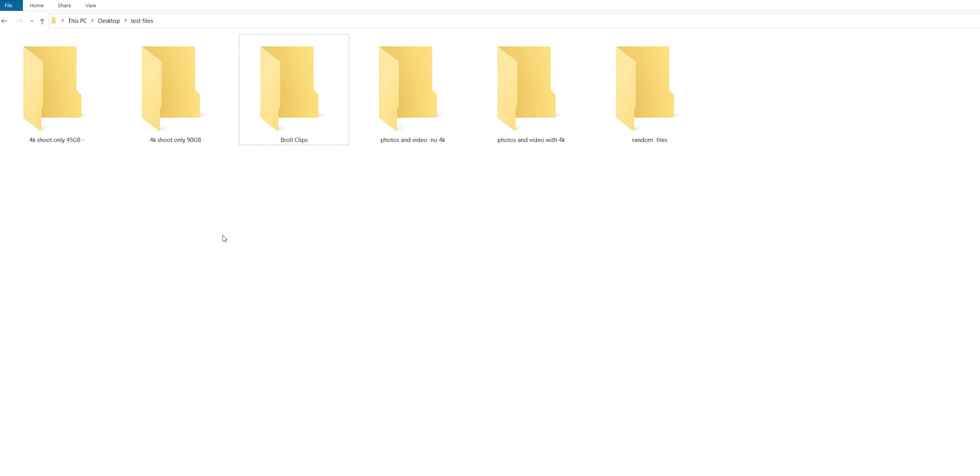If you've seen my videos before, these are the test files we have been using: 45 gigabytes and 90 gigabytes of 4K video shoots only. Then we have B-roll clips — about 85 gigabytes of 22-second B-roll clips in 4K each. Then photos and videos with no 4K at 122 gigabytes. I also did another folder where I added 4K videos, 168 gigabytes altogether, representing a typical shoot where you'd go out and get a whole bunch of stuff — photos, videos, you name it. And then there are the random files, 46.6 gigabytes with about 5,700 files.